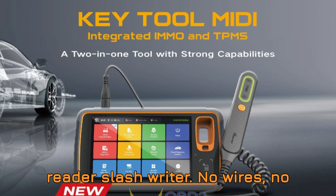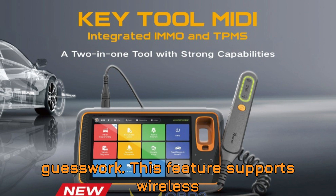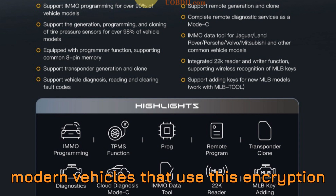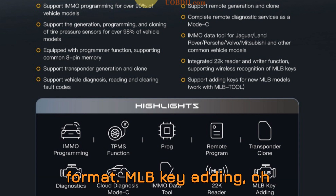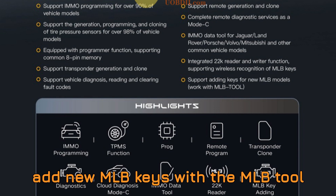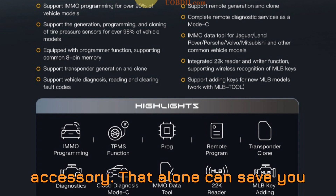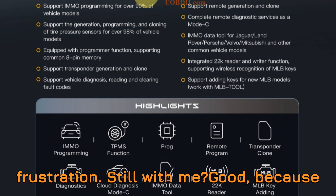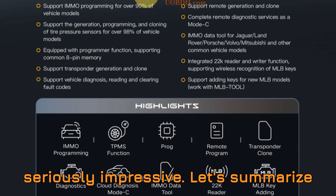22K Wireless Key Reader/Writer: no wires, no guesswork. This feature supports wireless recognition of MLB keys — a game-changer if you're working with modern vehicles that use this encryption format. MLB key-adding: it doesn't stop at reading. You can add new MLB keys with the MLB tool accessory, which alone can save you hundreds of dollars and hours of frustration. Still with me? Good, because this is the part where things get seriously impressive.